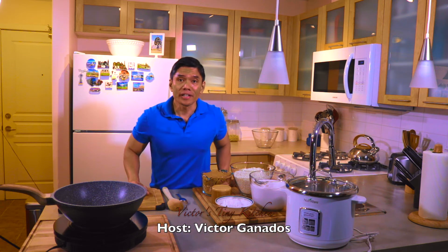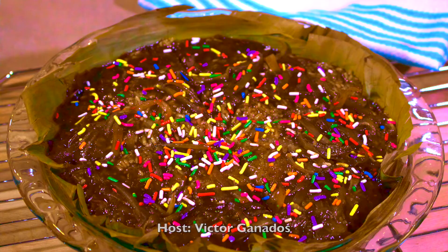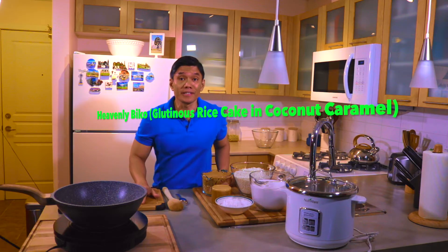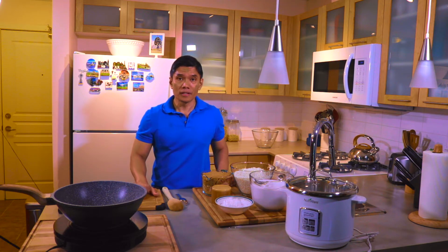Hello everyone, it's Victor here once again and welcome to Victor's Tiny Kitchen. For today we will be cooking Biko, or glutinous rice cake, and my version today is going to be Mindanao style — the southern part of the Philippines, particularly the Lao version.